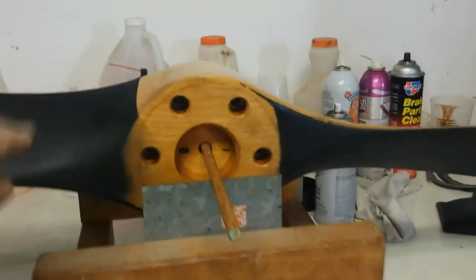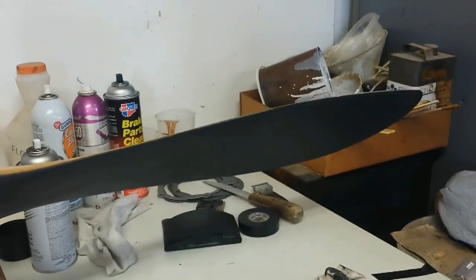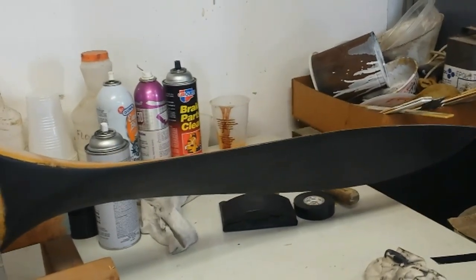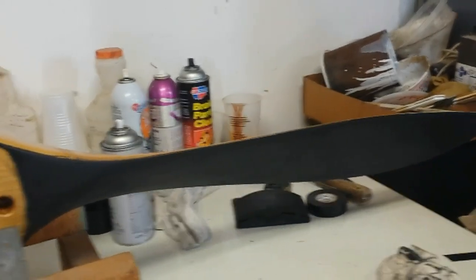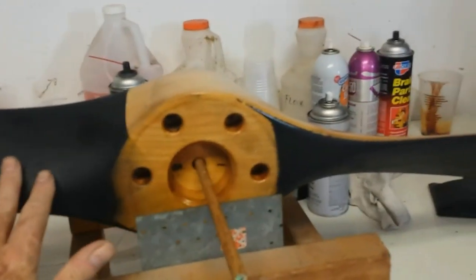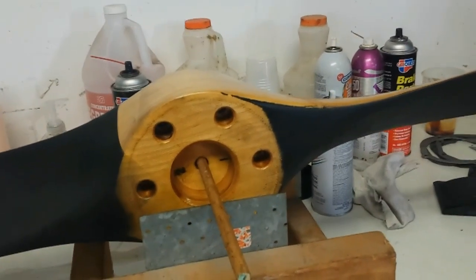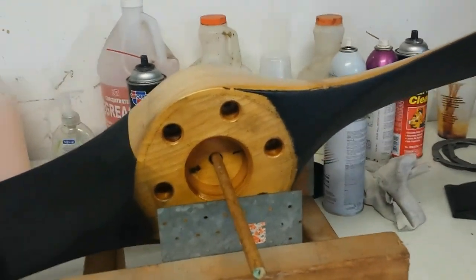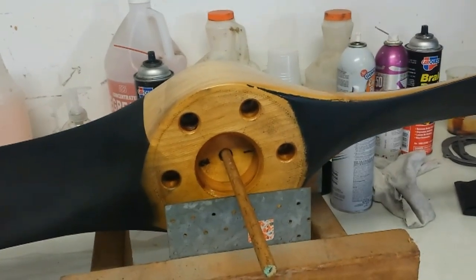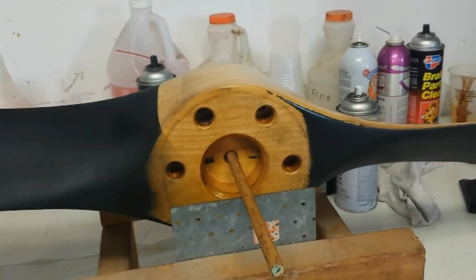Here we are after we've sprayed some paint on it and let it dry. You must let the paint dry because it weighs more when it's wet. You can see it's much better now — it's not slamming down and hitting the table, but it's still hanging a little bit low. If we try to reset the balance and let go of it, it's slowly drifting back to that right blade being low.